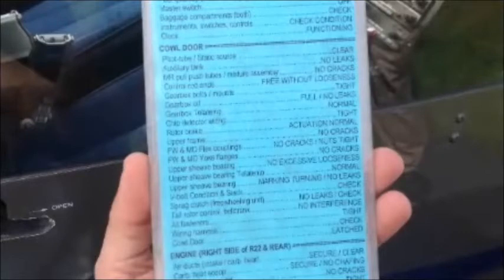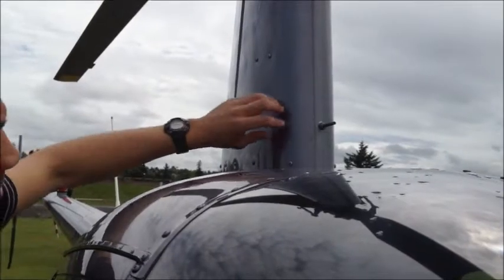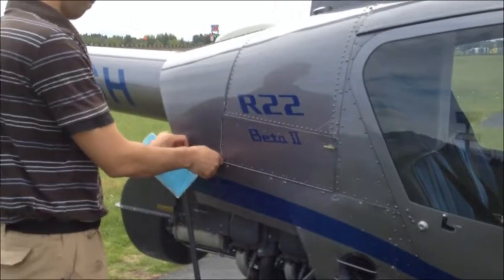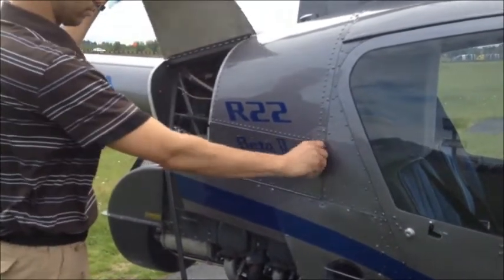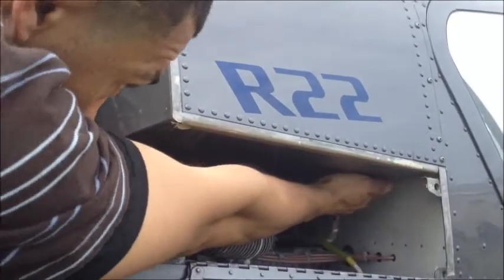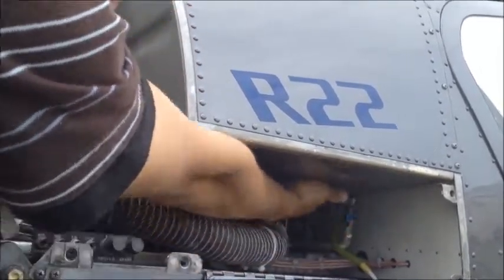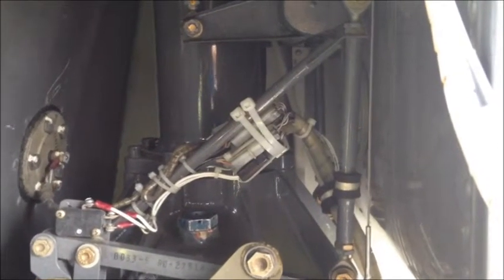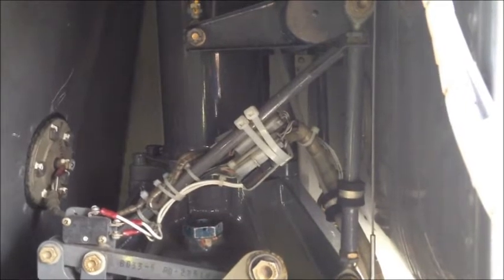Next, let's check the cowl door area. First, let's check the pitot tube. You'll also check the static source tube, which is located inside the cowl door. Open the doors and inspect the static source — it's easily identifiable by the label 'static' on the line. Next, inspect the auxiliary fuel tank; check for any leaks and make sure that everything is in place. Check to make sure that the main rotor push and pull tube and mixture assembly is all intact and there are no cracks.